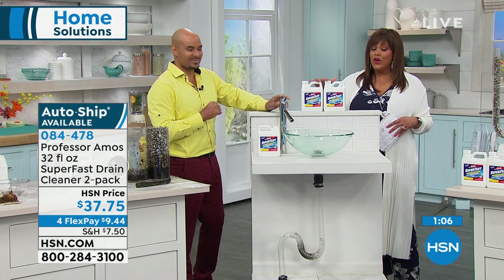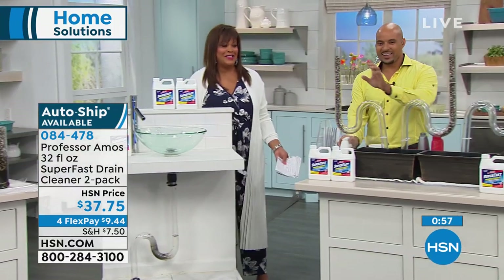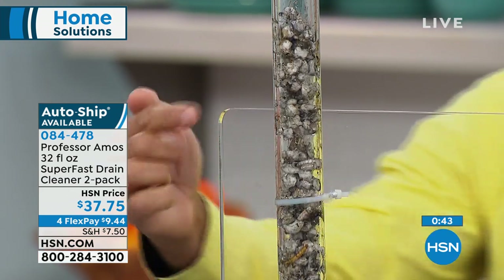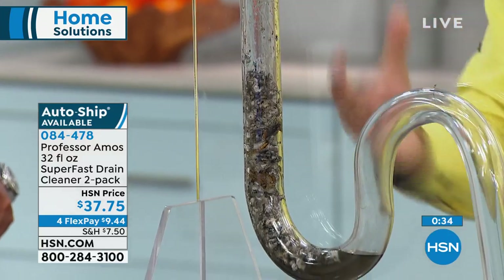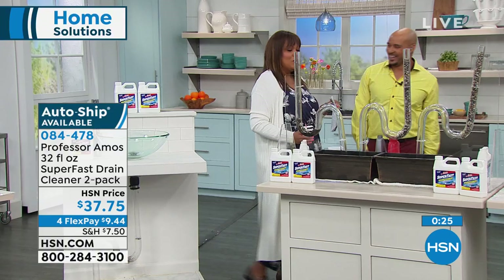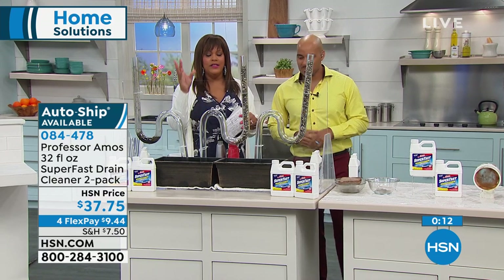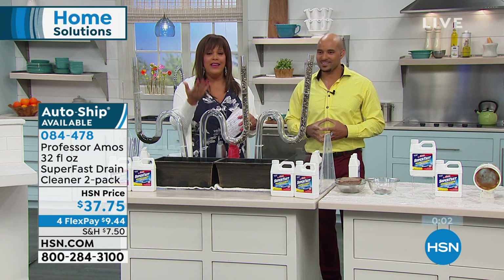I've tried to order this before online and it was gone. Because I work at HSN, I couldn't even call Professor Amos the Third and get some — when it's gone, it's gone. Place your order now because it works with no harsh chemicals. If you've called the plumber a couple times in one year, get this home. You're getting a two-pack today — 12 applications — spending nine dollars and some change. It flies off the shelves and we run out.